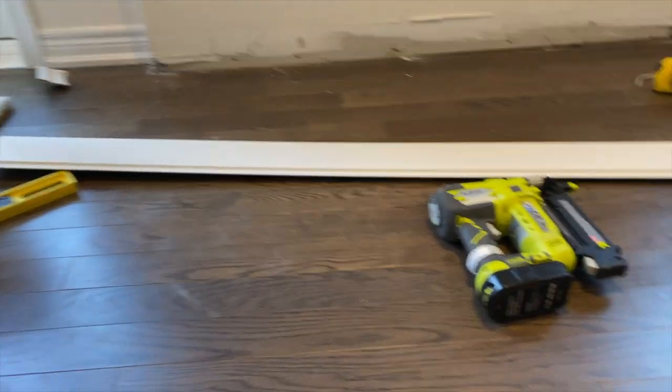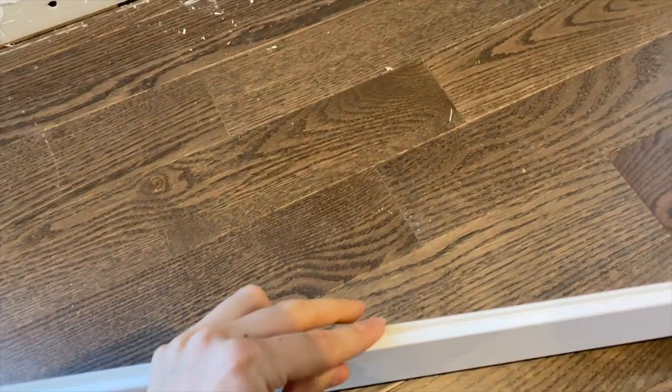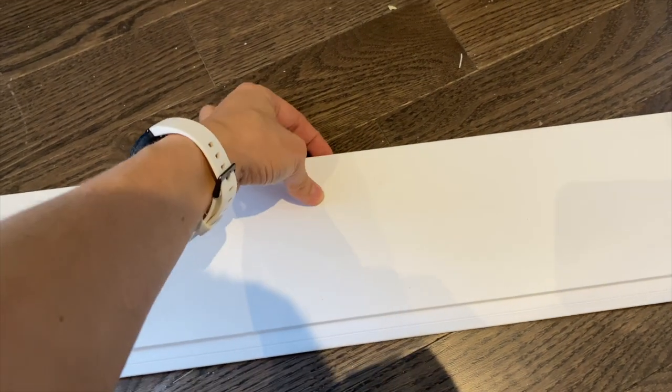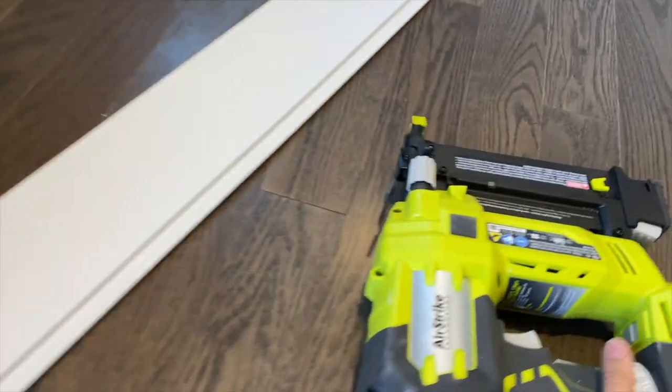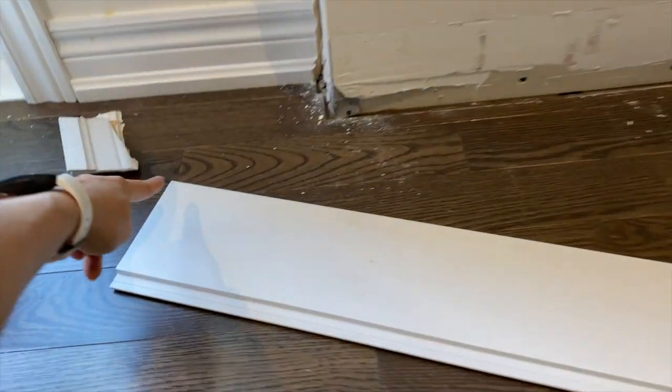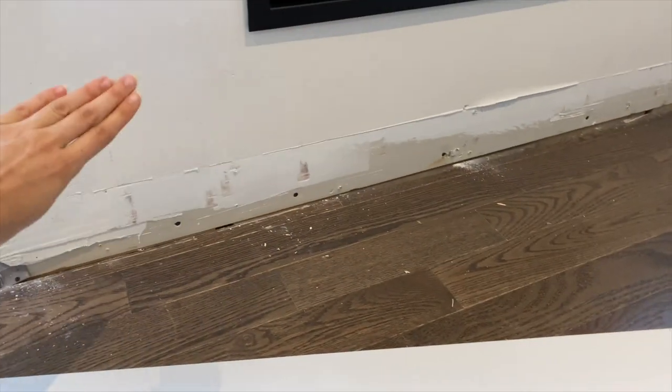I cut the first piece of shiplap — I actually cut two. I am going to fit this edge; you can see the lip here, this one overhangs. I'm going to put it up underneath this and then use the brad nailer just to get it into place. I'm thinking I'm going to put two nails in either side, and then put the other piece in.